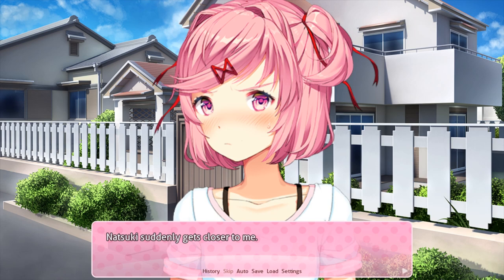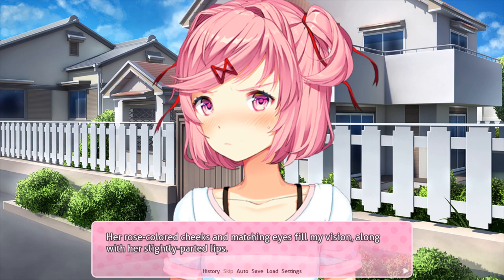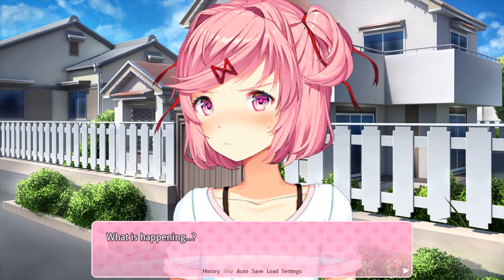Natsuki suddenly gets closer to me. Standing inches from me, Natsuki looks up at me. I feel her fingers gently clutching at the sides of my shirt as if holding on to me. Her rose-colored cheeks and matching eyes fill my vision along with her slightly parted lips. What is happening? Her head starts — my head starts to go dizzy as I feel her soft presence against me.